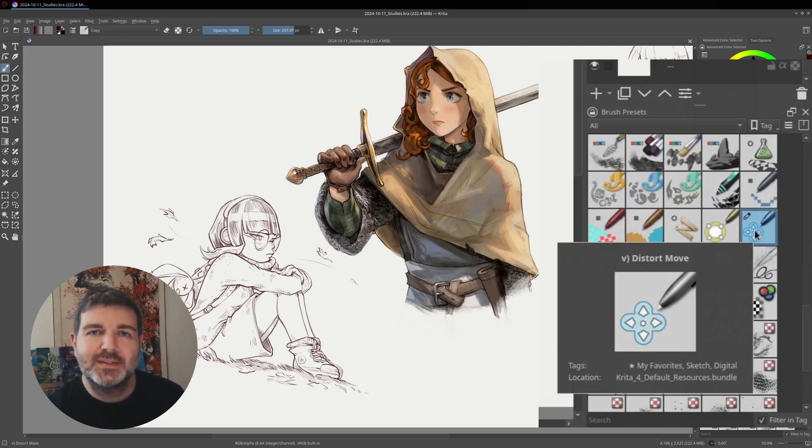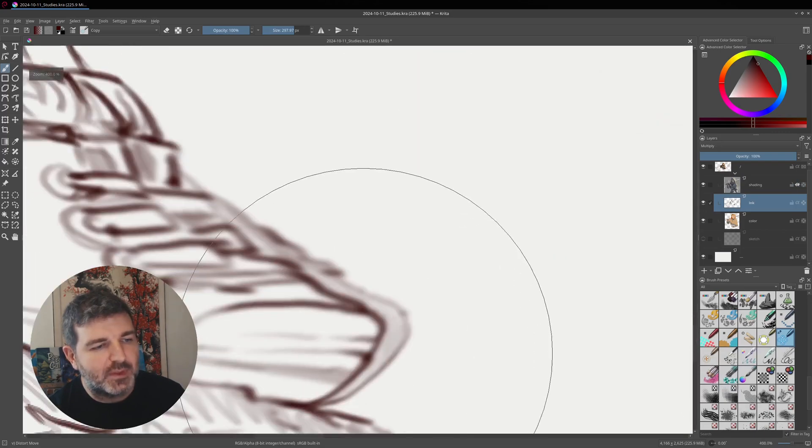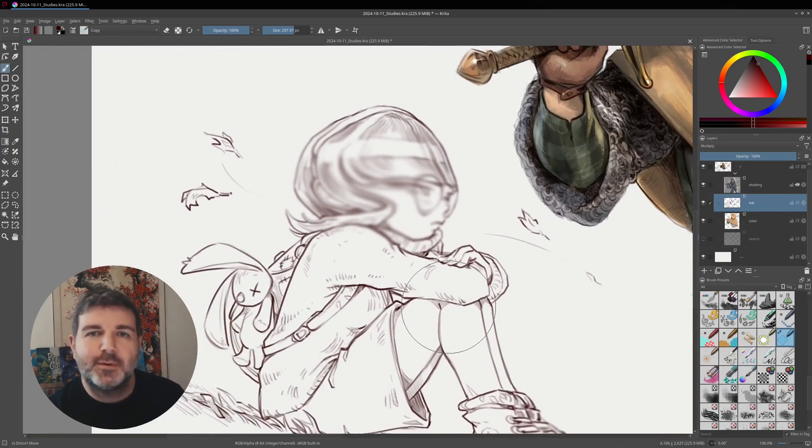And this is not exactly true, because if you take it and start to deform the inking layer, you can see that the lines quickly become blurry and you can't really deform a line art or a rendering with it. It doesn't look great — it's not professional.